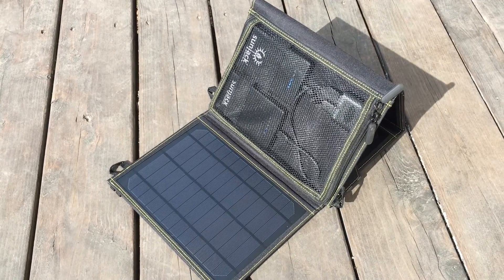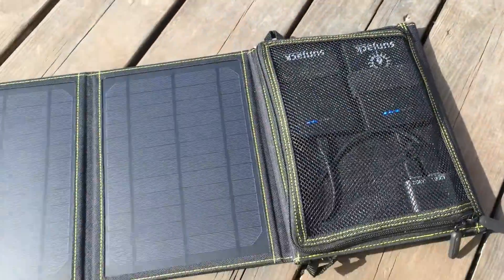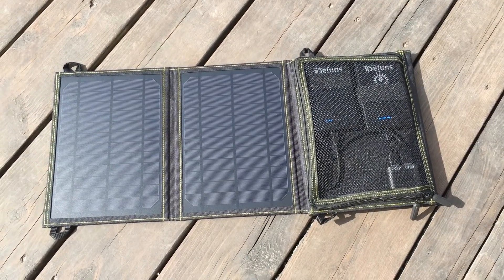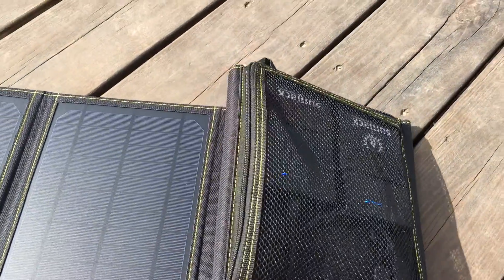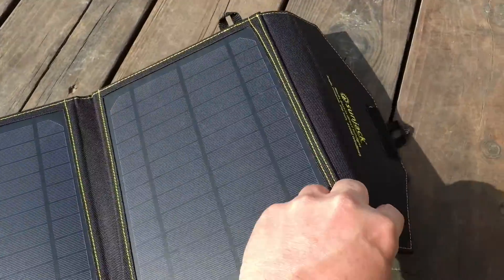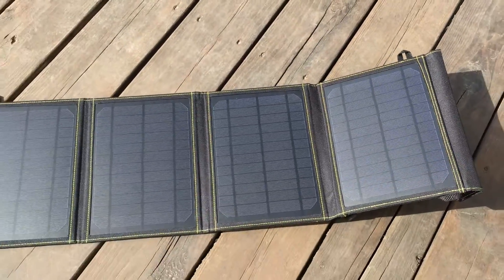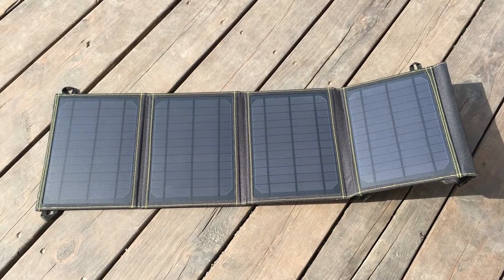This 20-watt solar panel will charge my batteries even in sub-optimal conditions, which is great here in Alaska because our sun doesn't actually get directly overhead — it follows the horizon as it moves from east to west. So even though the sun passes through more atmosphere here in Alaska before reaching the solar panels, this SunJack pulls an ample amount of power from whatever sunlight is available. That's enough with the details, so let's look at real-world use.